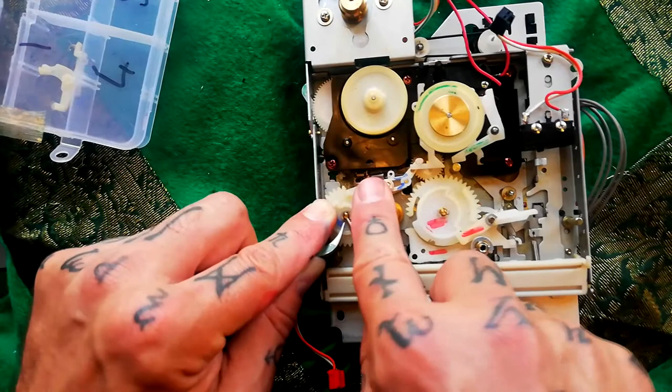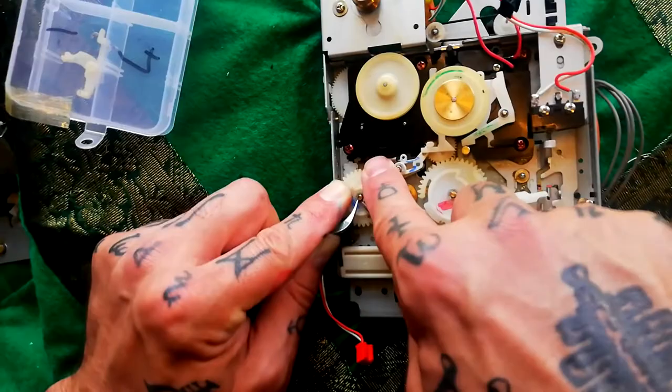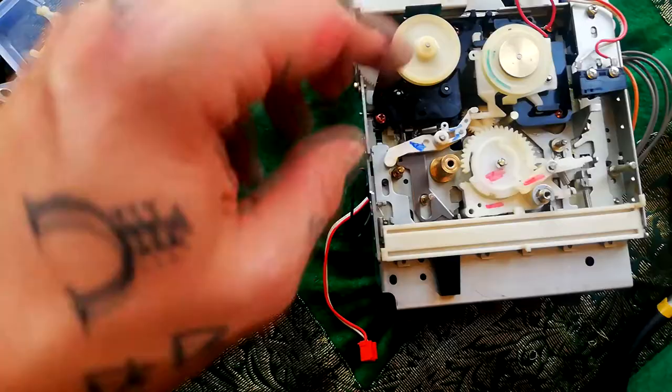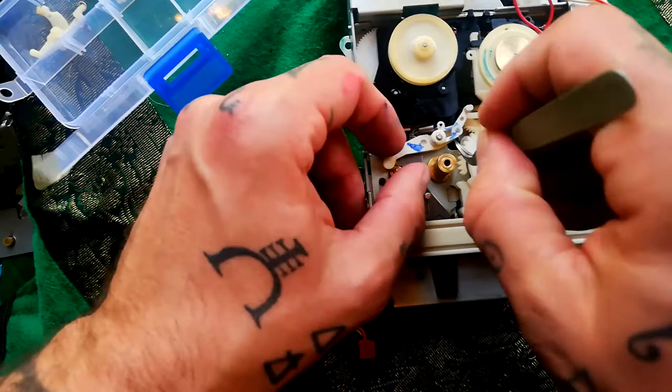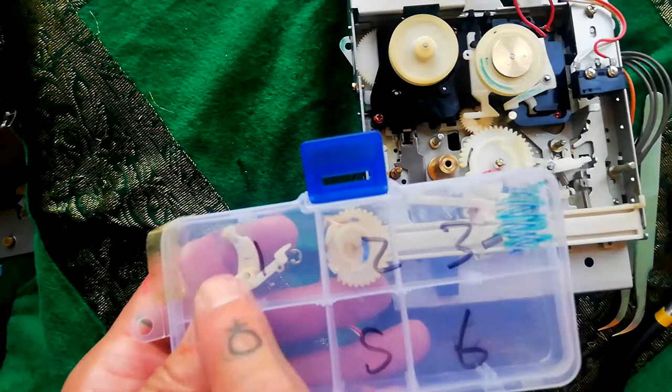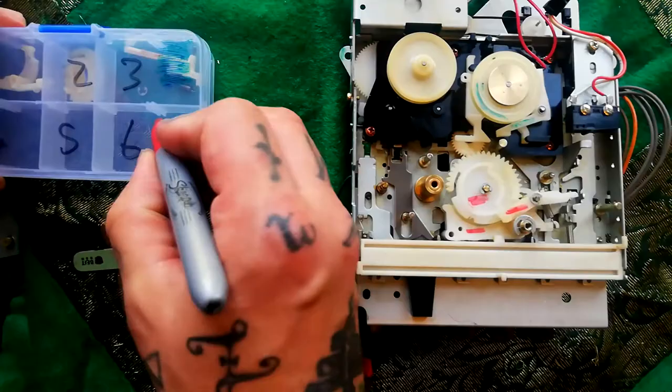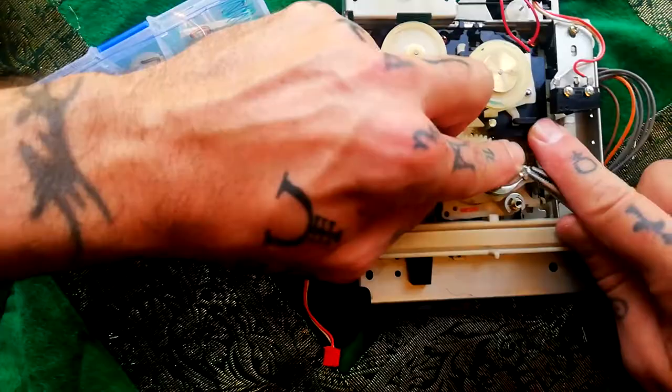The next thing to remove is this e-clip for this cog here. I applied quite a lot of pressure, so it's important you do this on a cushion or something so you don't damage the mechanism. It's very easy for these clips to ping away — I've got spare e-clips, but do be careful not to lose them. Because I've taken them off in order one, two, three, I know I need to replace them in order three, two, one. I'll mark this section — this row — as red.